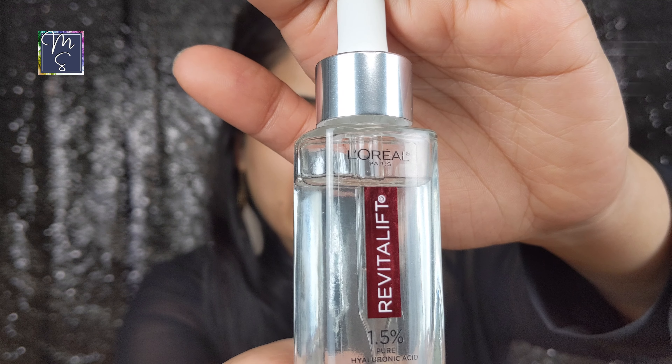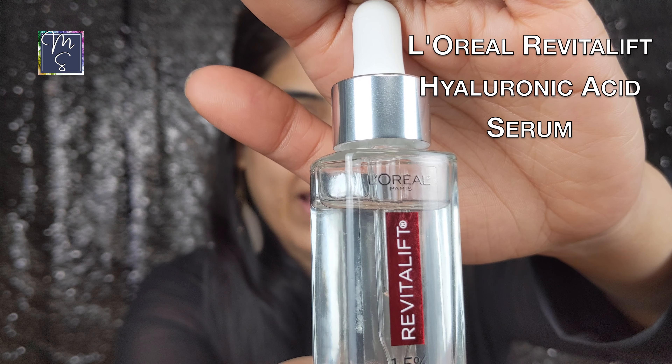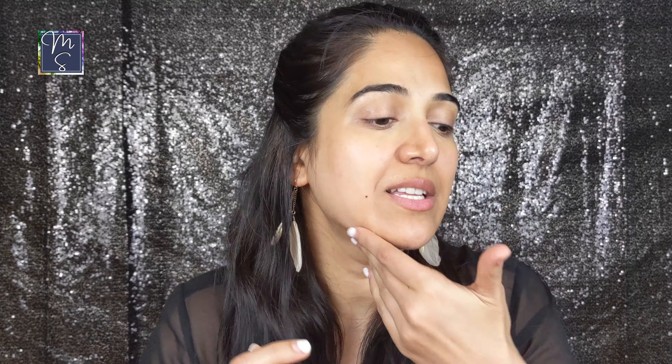Okay, we're going to start with the skincare. I'm using the L'Oreal Revitalift Hyaluronic Acid Serum. I haven't done any skincare other than my essence, so I'm just topping it off with some serum. This serum is hydrating without weighing your skin down and it's a good drugstore buy.